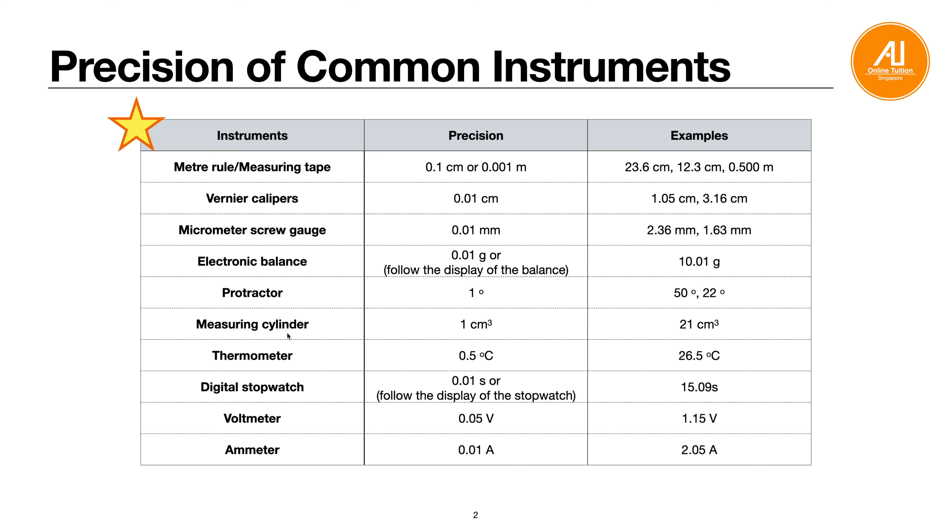For a protractor, precision is 1 degree. For a measuring cylinder, it is 1 cm³ (nearest whole number). For a thermometer, precision is 0.5 °C, so the decimal place can only be 0 or 5 — for example, 26.5 or 24.0. For a digital stopwatch, it is usually 2 decimal places (0.01 s); follow the display. For a voltmeter, the smallest division is 0.05 V (e.g. 1.15 V or 2.10 V). For an ammeter, precision is 0.01 A (e.g. 0.42 A). Make sure you memorize this table — it is very important.